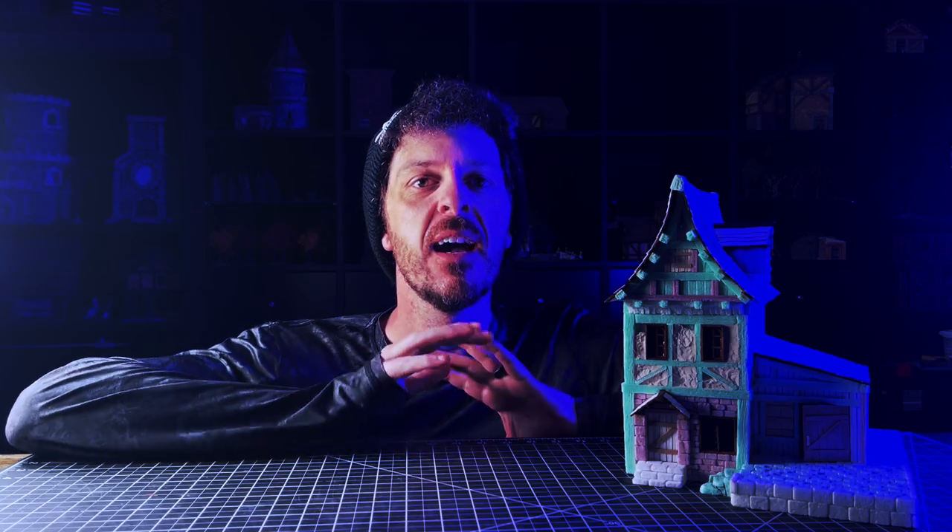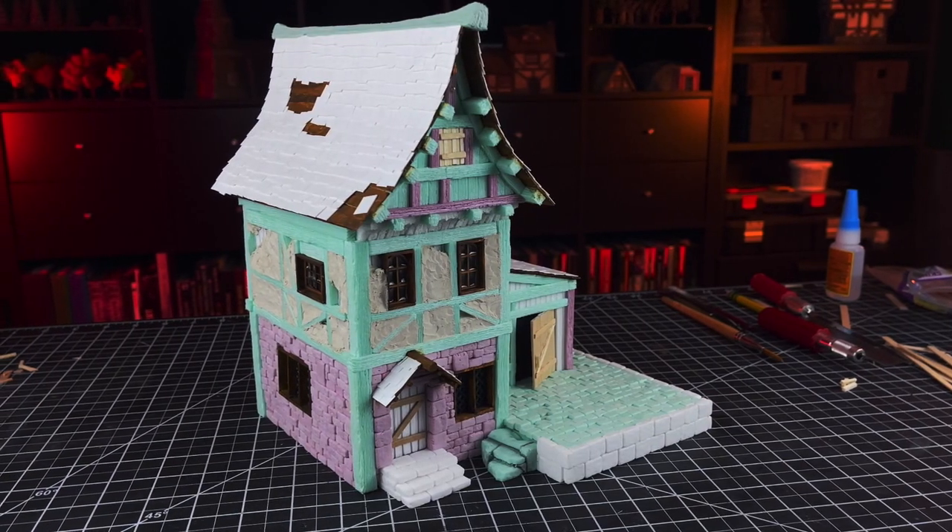Welcome back to the channel everybody. My name is Garmin. This is the Storycraft Society and this week we are finally finishing up this house.